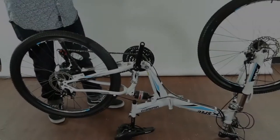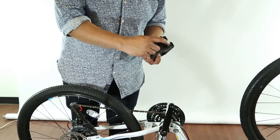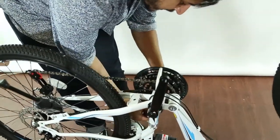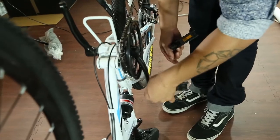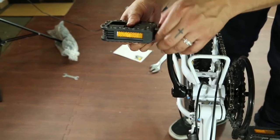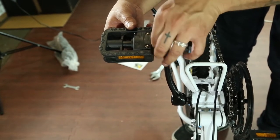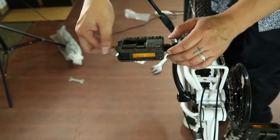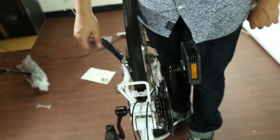These pedals are labeled left and right — the right has an R, the left has an L. The right pedal screws in just like any other screw — righty tighty. The left pedal is a little different: instead of going right to tighten it, you actually go left to tighten it. Use the allen wrench to make sure those are nice and snug. To fold them in, push down and then fold. Same thing with the other side — push down and fold. That saves a little bit of extra space.